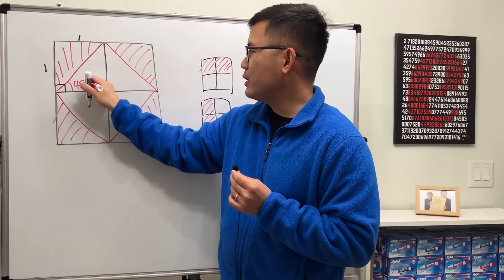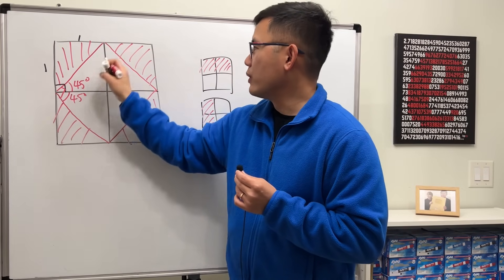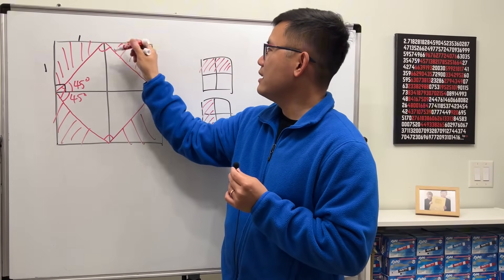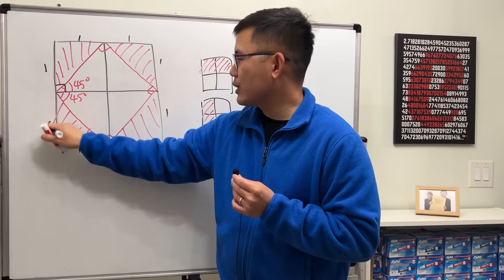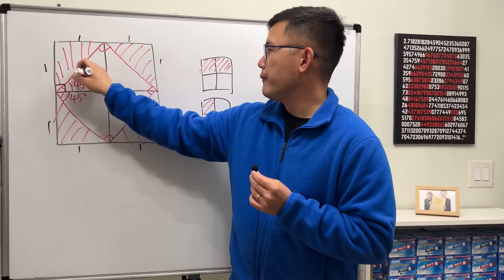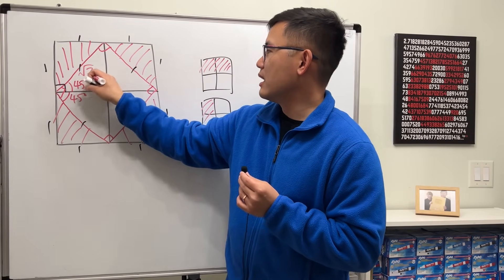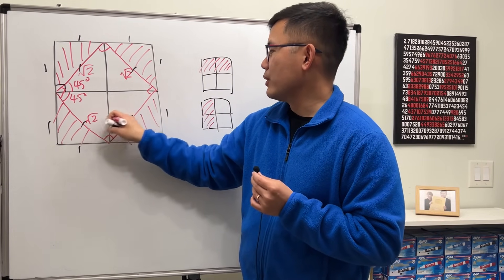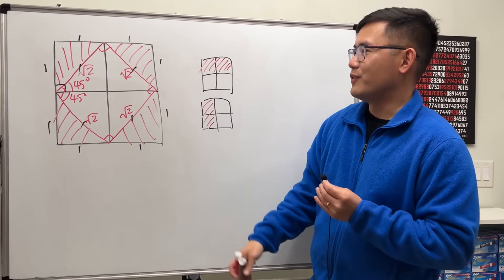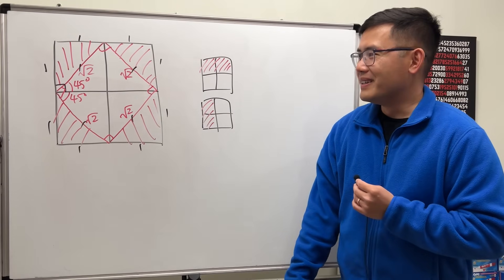Each corner of the resulting shaded shape is 45 + 45 = 90 degrees, and all the sides are equal — each being √2, from the 45-45-90 special right triangle. So it is indeed a square. Of course, if you're teaching this to fourth graders, skip the numbers — just draw the picture and everyone will be happy.